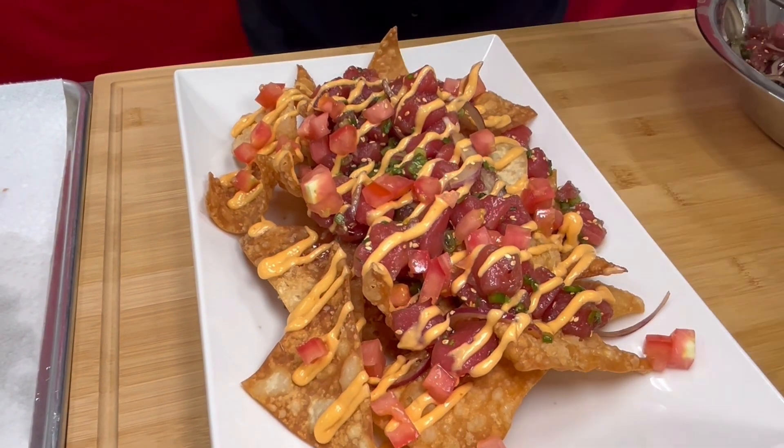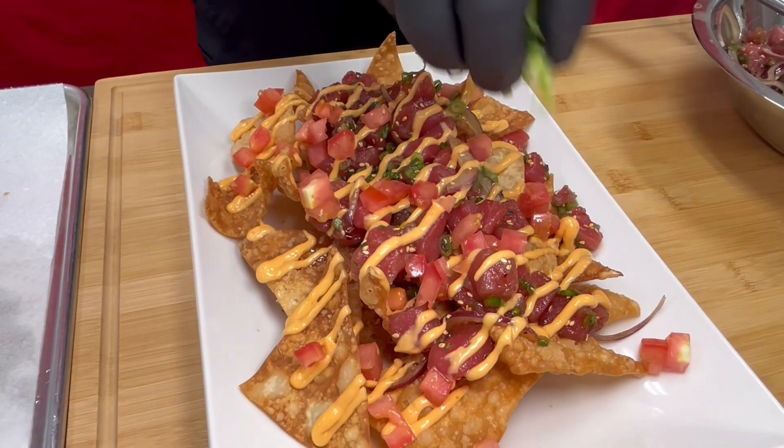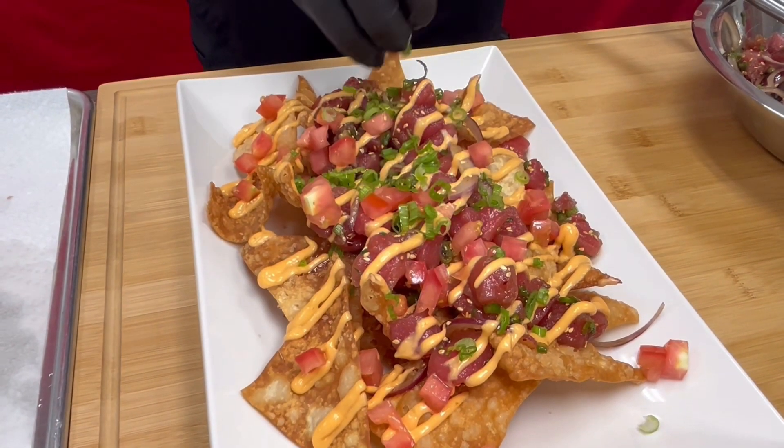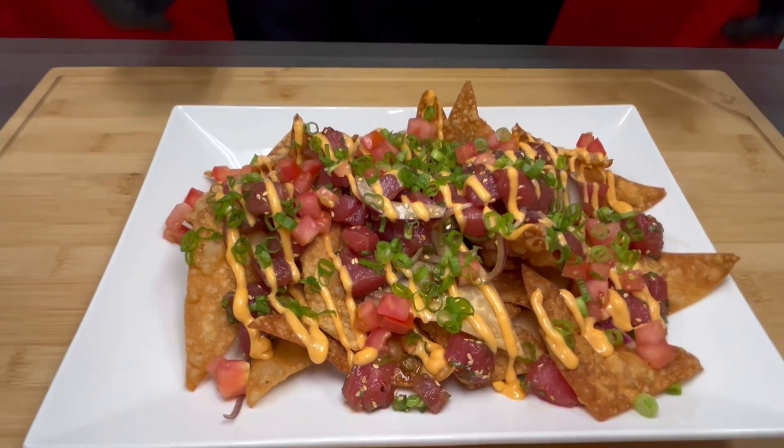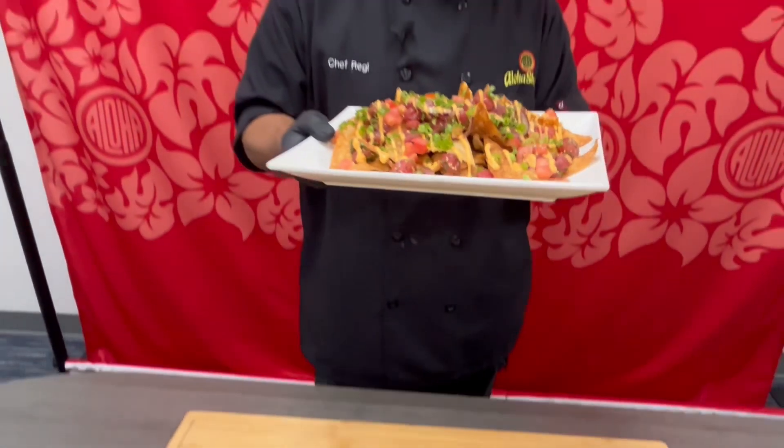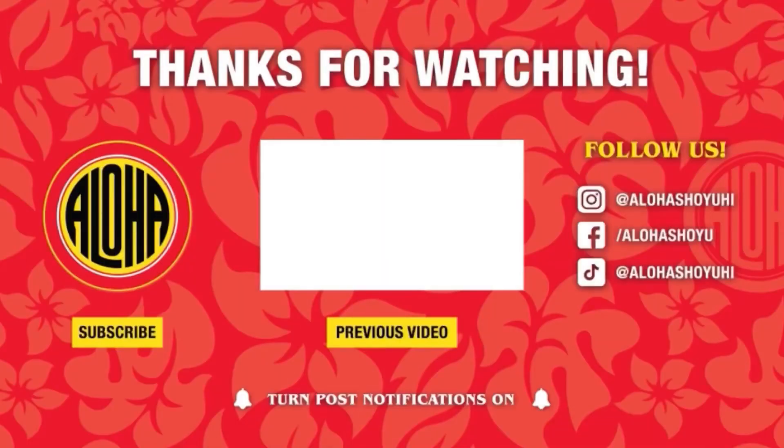Mahalo everyone for watching. Tune in next week for a new Monday night football Pupu recipe. We'll see you next week.